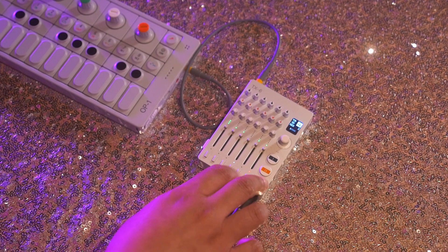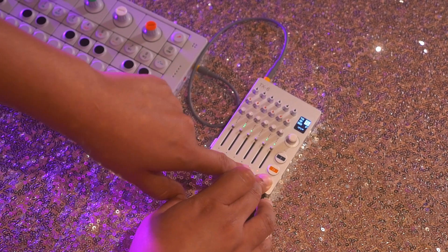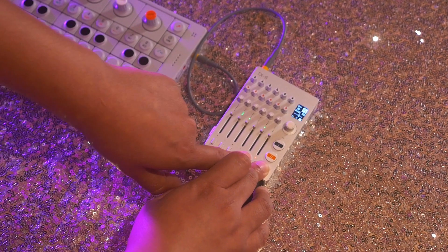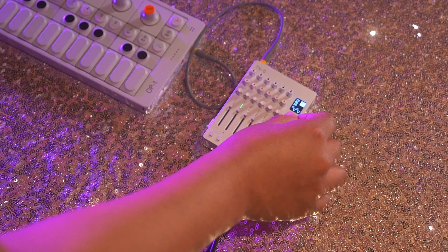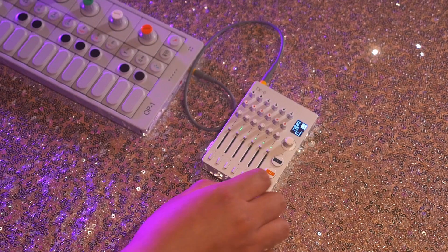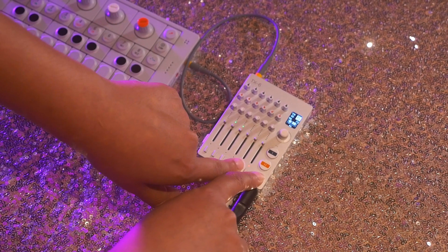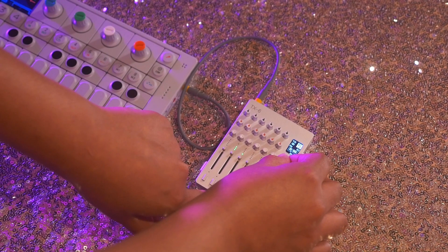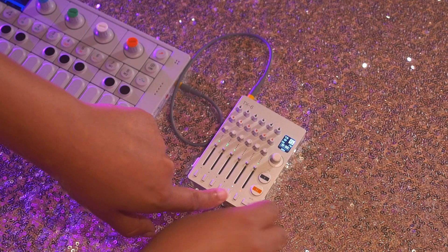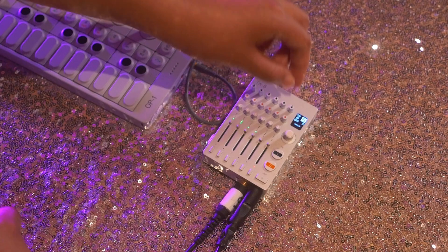I'm going to unmute channel 5 and press SHIFT here. I'm able to change the instrument for each channel. Right now it's in sine wave. They have triangle and square. I can also shape the sound by pressing SHIFT and number 5, and change the key of the song. That sounds pretty cool. I can also EQ the sound by using these little knobs here.